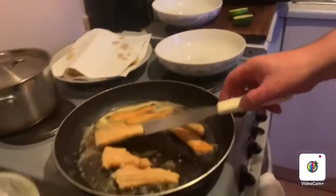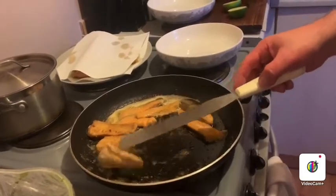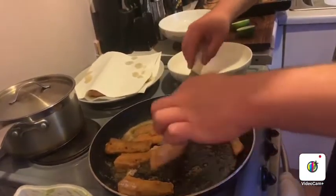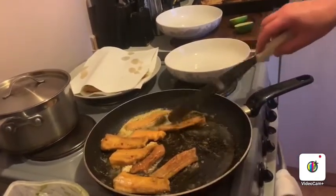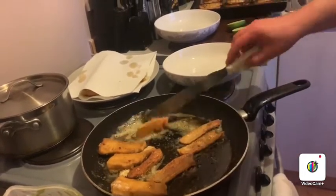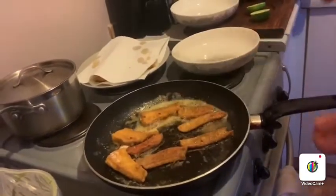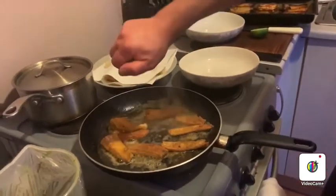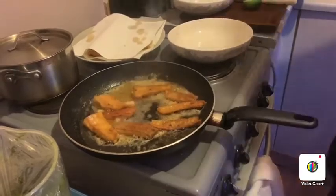So the thinner fish gets nice and crispy on one side — flip it over. That's a really nice thing to do with flat fish, like lemon sole or plaice. You squeeze in lime juice, or half a lime, and you can literally just eat it like that.